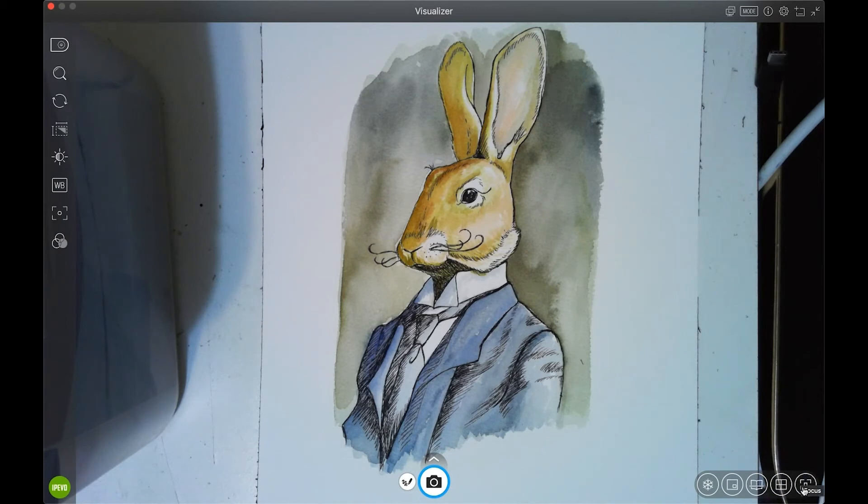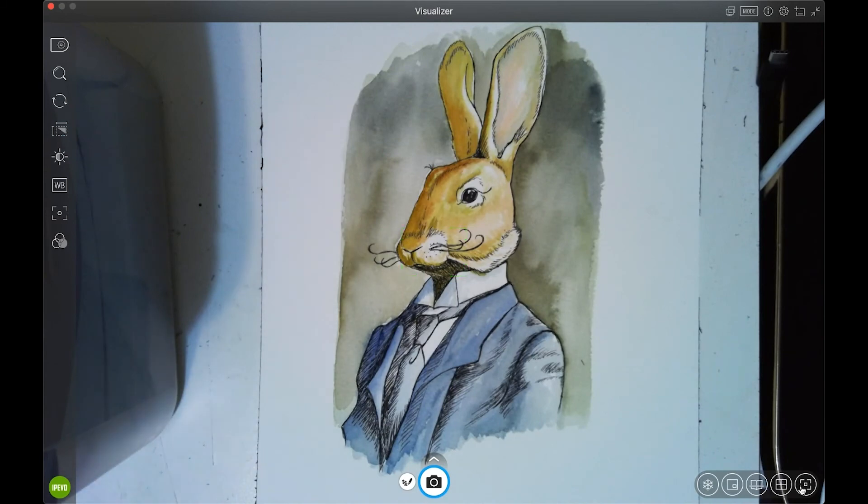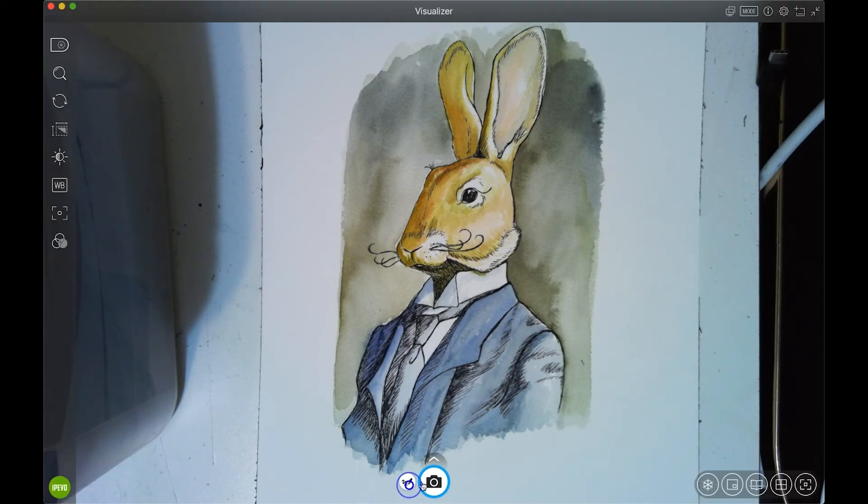If you hover over buttons it tells you what they are. There's a focus button for the laptop camera and notation options on the snapshot mode — you can draw on it and erase. I really like the upgrades they've made on this Visualizer software. The older version was nowhere near this robust. I bought mine for $99 with free shipping and it works great — very compact and portable.